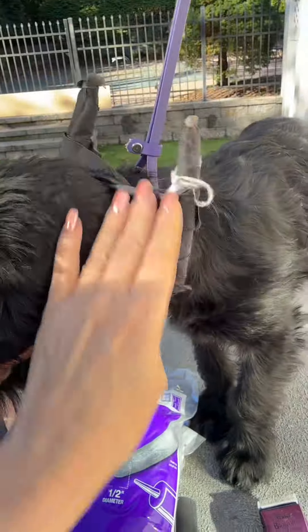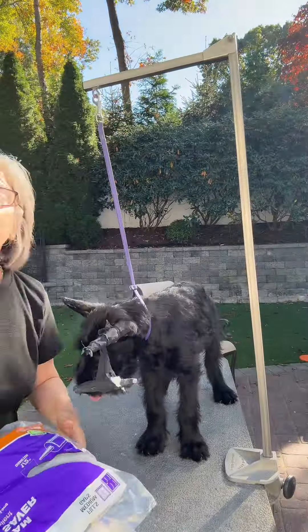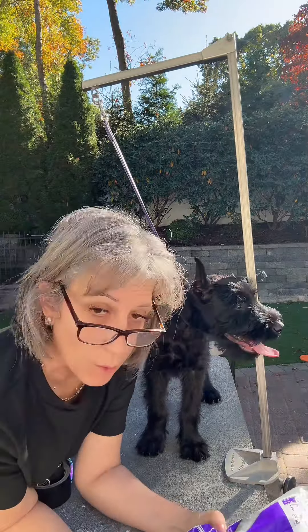I know so many of you struggle with posting ears, so I wanted to give an updated tutorial on how to properly post the ears. We're going to use Miss Evie today. Let's begin with the supplies you're going to need — everything's in my Amazon storefront, so you can find it all there.